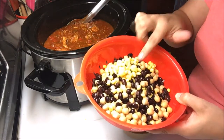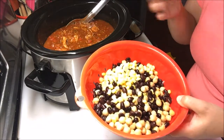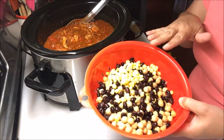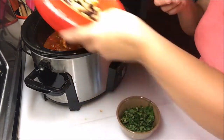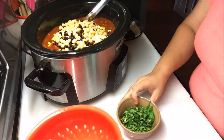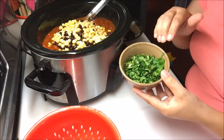A can of black beans and a can of corn. I used frozen corn because I didn't have any canned corn, so I just put in the equivalent of what a can would be. Drain everything — I always rinse mine — and put that in.